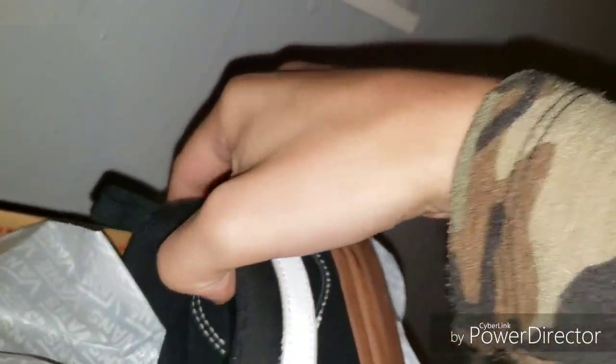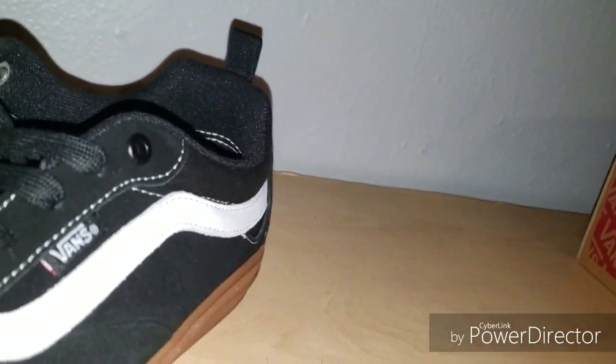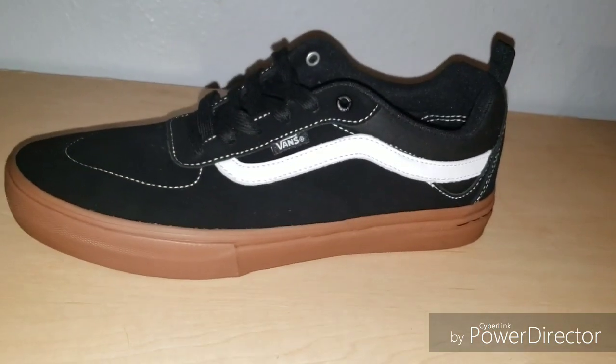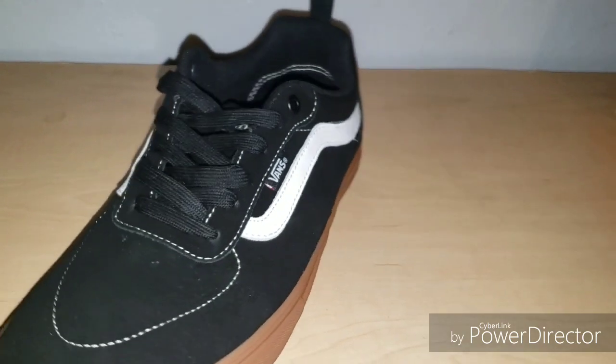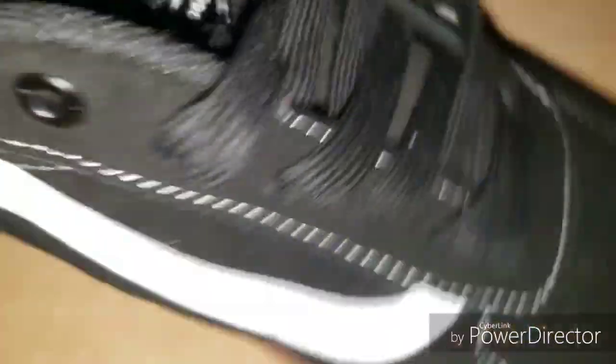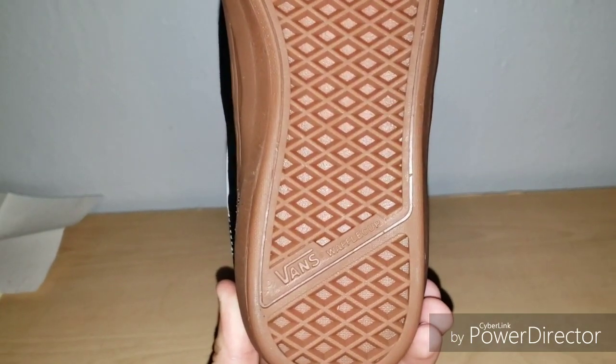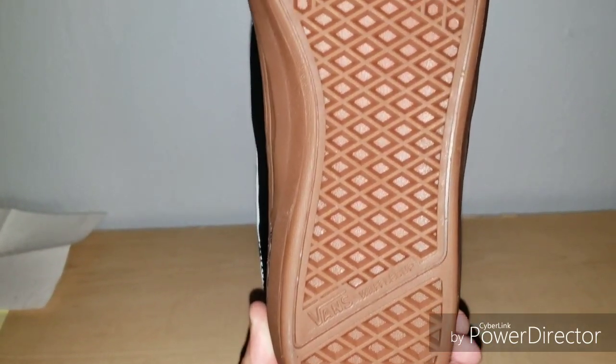I'm going to take one of them out. These are nice. You got the Van right here, and then you have the whole shoe - if I turn it around, got the inside of them. It says Ultra Cush Pro, which is like the cushion of the shoe, like the sole. Then right here it says Kyle Walker - if I can move this lace - says Vans marked Kyle Walker, the original since 1966, which is when Vans started. Here's the bottoms - says waffle cup, and that's like the design of the soles.